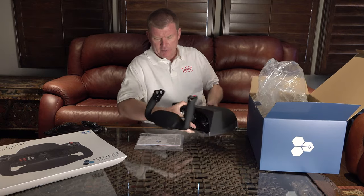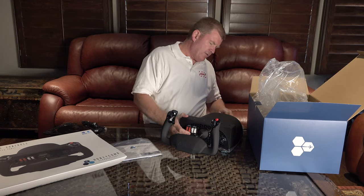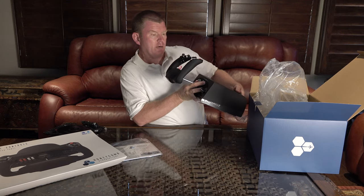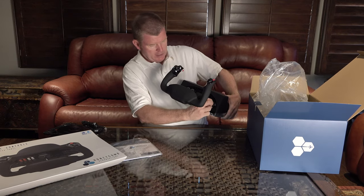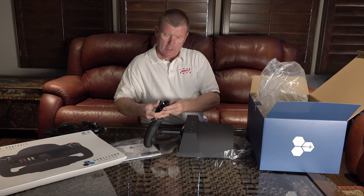Still got that factory fresh smell. Honeycomb Aeronautics — newer to the game here — they are out of San Diego. This feels pretty good, pretty good bungee feel in there. We've got ourselves a mag switch, run, start, left, right, here are your on-off switches, and quite a bit going on here on the yoke.